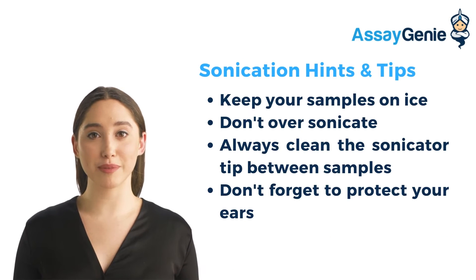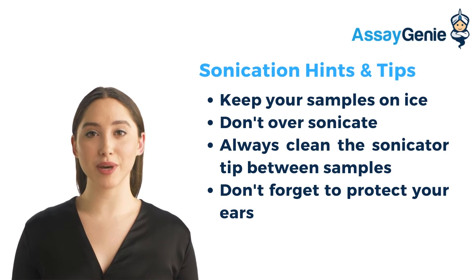Here are some tips to remember when performing sonication. You should always keep your samples on ice when performing sonication to prevent your proteins degrading from the heat of the sonicator. Don't over-sonicate. Ensure to clean the sonicator tip to limit protein carryover. And don't forget to protect your ears by wearing the correct ear protection.